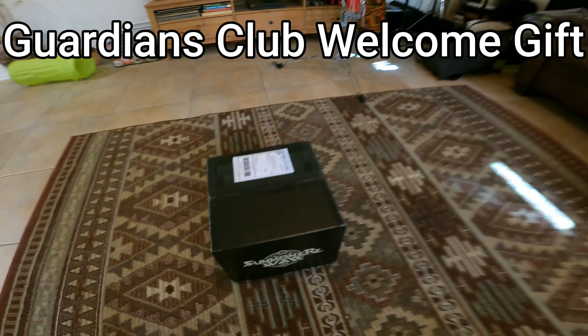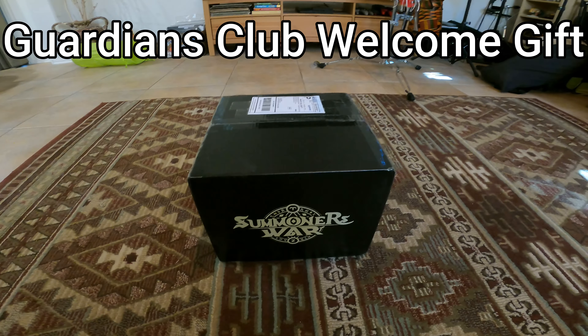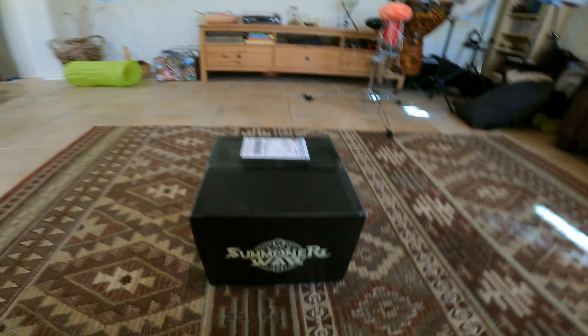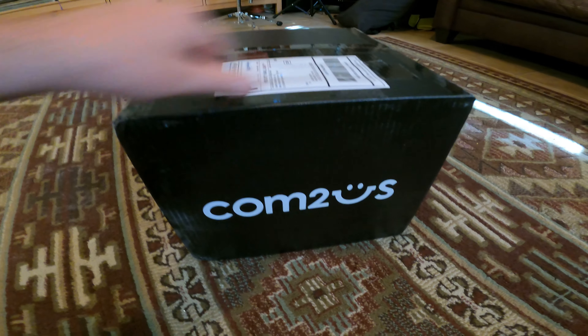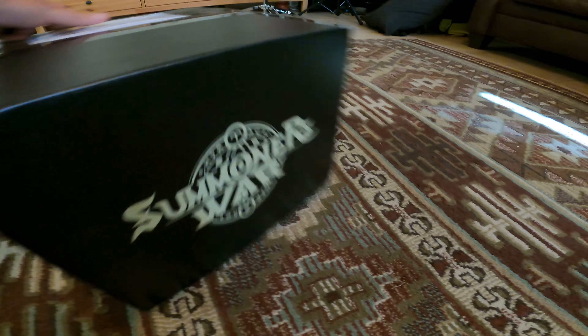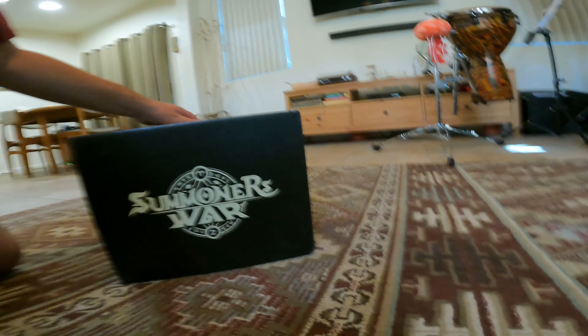I just received my Guardians Club Summoner's War package in the mail. I'm going to open it and see what's going on. Welcome to Summoner's War. Very nice packaging, actually.